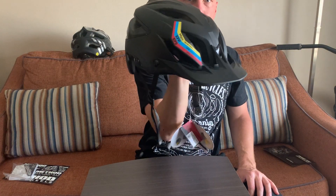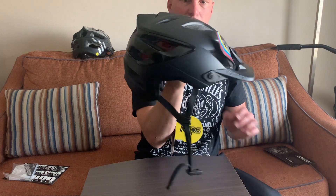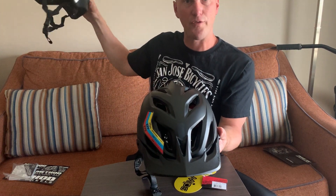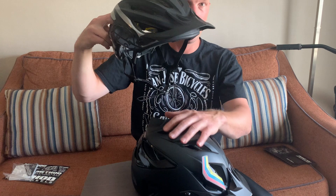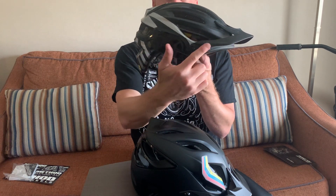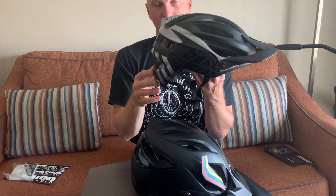There it goes — the Troy Lee A3 helmet unboxing. If you guys liked this video go ahead and smash that like button, and click on the next one if you're interested in seeing the A2 versus A3 helmet comparison. The reason I got this in solid black is the same reason I got my last helmet that way — I added all these silver graphics myself using vinyl wrap. Keep watching, get out there and ride, and remember to have fun!